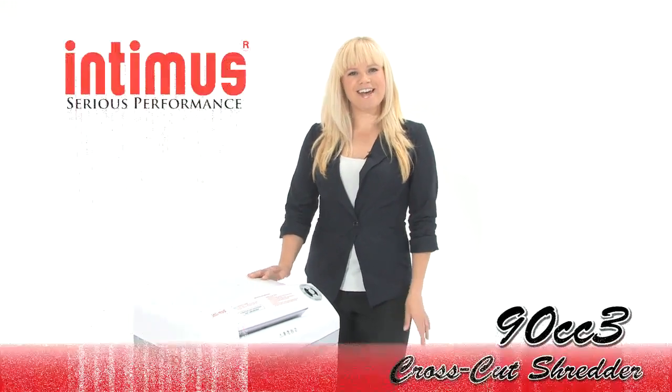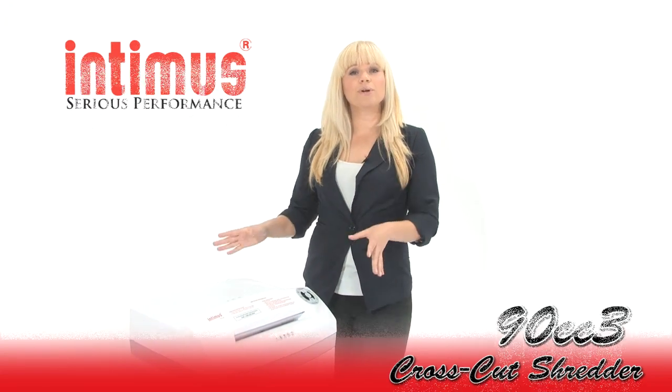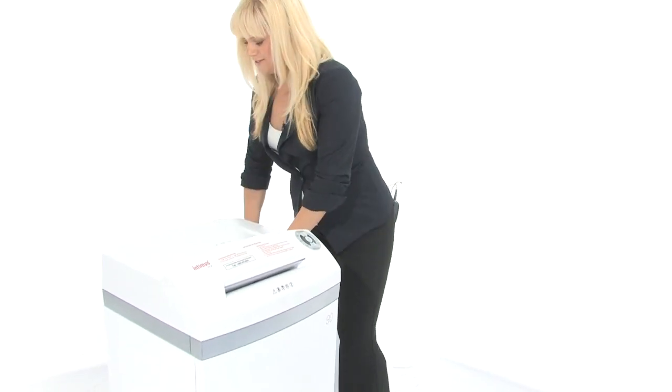Hi, I'm Holly with Mono Machines and this is the Intimus 90CC3. It's a level 3 shredder and it's for small office use. It's got a brand new look, it's durable and easy to use. Come on in, I'll show you how it works.